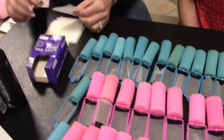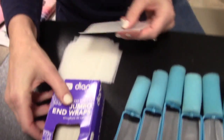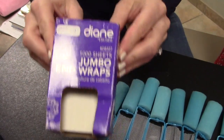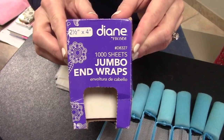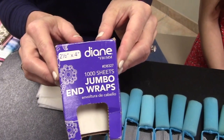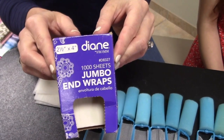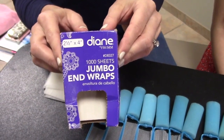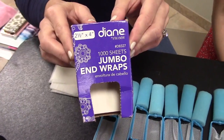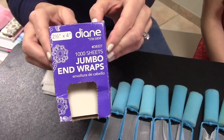Over here we have end papers — it's just a very thin sheet of paper. These are end wraps, and they're used to help hold the ends of the hair together when you're doing your curls. They're super helpful if you have a child who has long layers in their hair, to help keep the ends of the curls from getting frayed or crimping the hair. It just helps meet up the ends of the curls. Some people use them and some people do not, but we will demonstrate with them today.